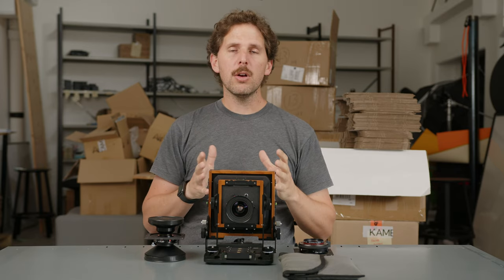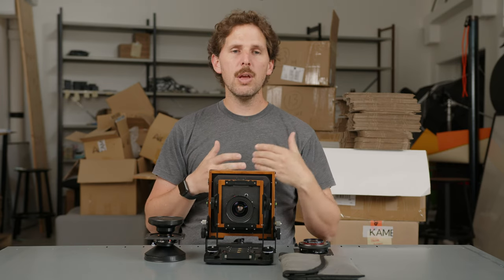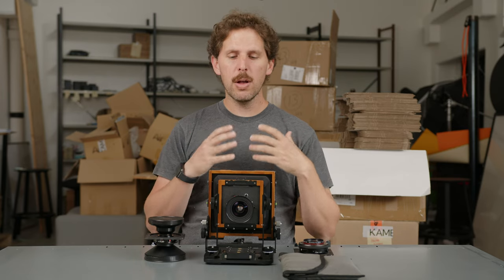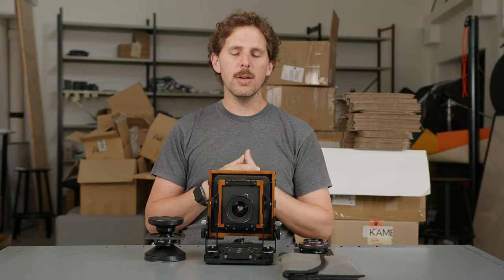One of the things that comes up when you start large format and you buy a camera is you're always worried about where to put a lens, how much bellows you need, why bellows work in a camera and how they work. So the question is basically: where should I set my lens to have it focused properly, or be in range of focus?